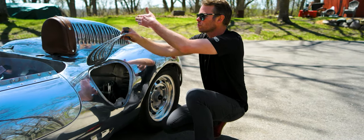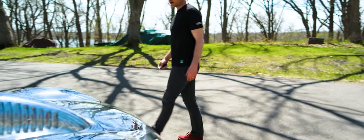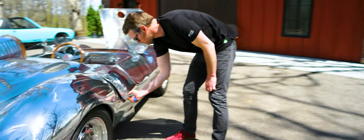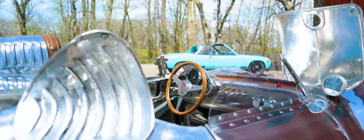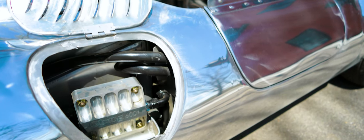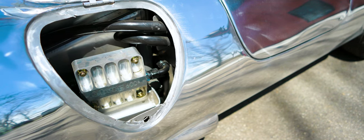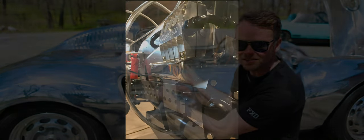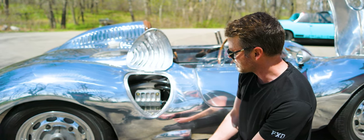The oil system is plumbed through the firewall over to the other side where we have a reusable Oberg oil filter. If you've never seen one of these, they're pretty cool — it has a disc inside that you can inspect what's going through your oil system, wash it out, and put the disc back in. Underneath the Oberg filter, we fabricated a little catch tray for any drips and oil that comes out of the filter when you're inspecting it, and it drains out through the bottom of the car where you can put your oil pan to catch anything.